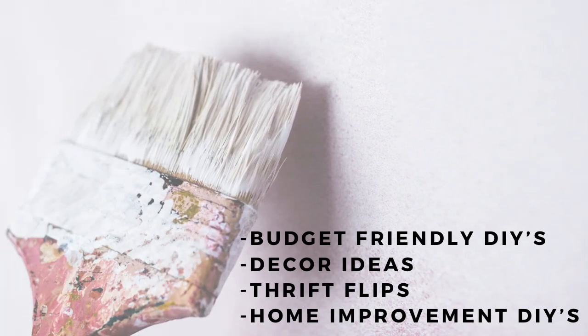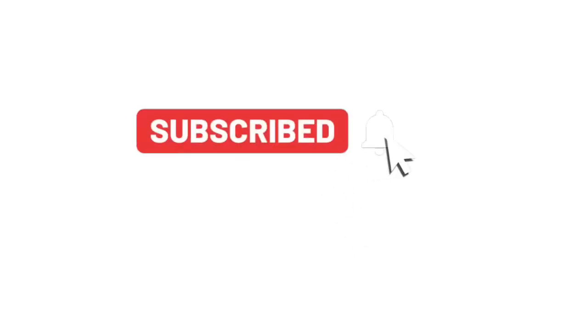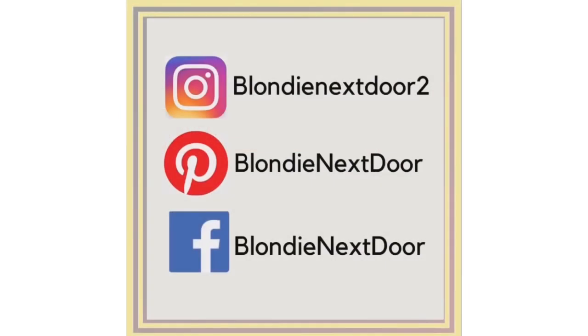If you guys are new to my channel, welcome — I'm so happy you're here! On my channel you can find a lot of budget-friendly DIYs, decor ideas, thrift flips, and some home improvement DIYs I'm going to share — some just me, some with my husband. If you like that, please stick around, give this video a thumbs up, subscribe with the notification bell on, and come say hi on Instagram, Pinterest, and Facebook — I would love to get to know you.